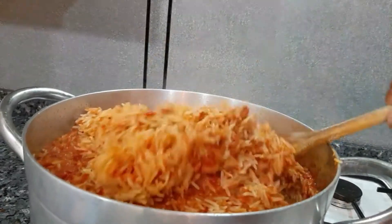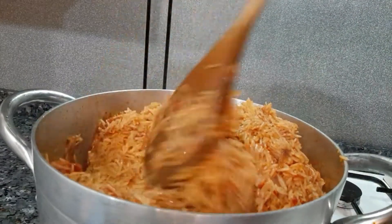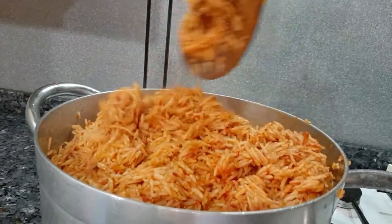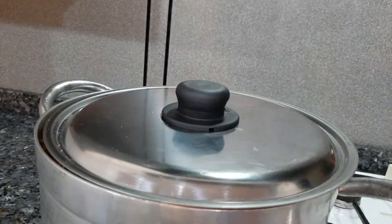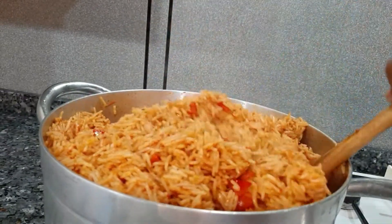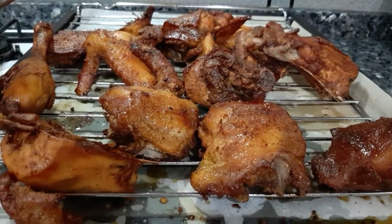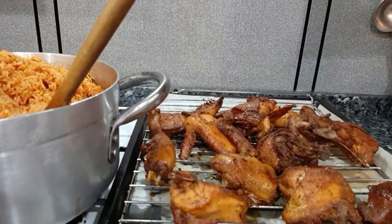I'm going to turn it around, then cover and allow to steam for an extra five minutes. Jollof rice is ready — looking so good and inviting. Perfect color — this is the work of the red bell pepper. Chicken is also ready, I just love the color of this chicken, it's so soft and tender. I have coleslaw salad here, we are going to be pairing that with this salad. Thank you for watching, I will see you on my next video — thank you, bye!